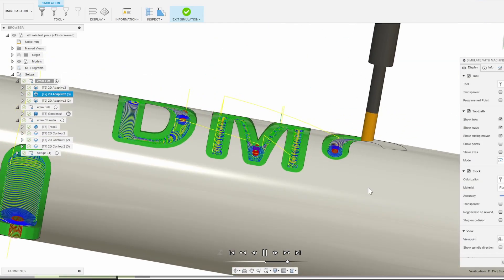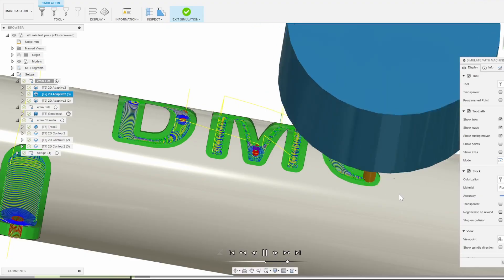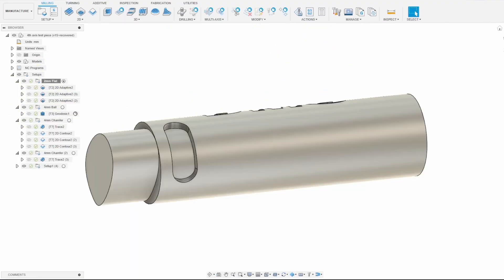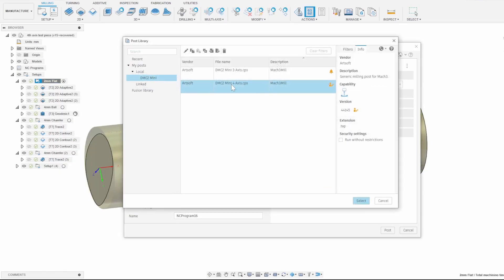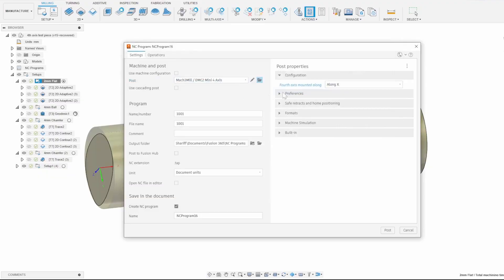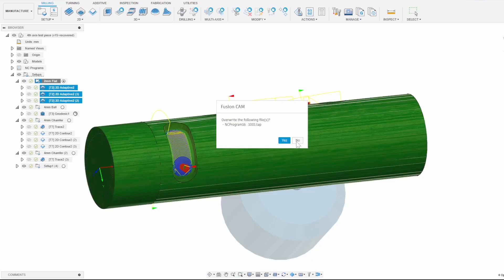I've taken my first setup for the 2mm end mill operations and posted it, and it's important to note that this time I am using a 4th Axis enabled post processor, which is the same as the standard 3-axis Mach 3 post processor but with some settings adjusted to enable and configure the 4th Axis. Make sure you select 4th Axis mounted along X the first time you post.